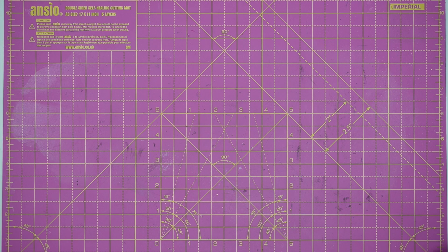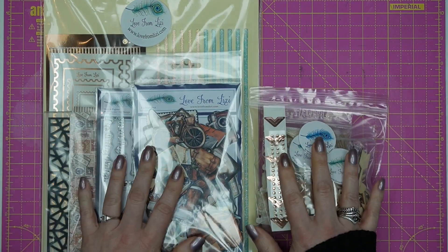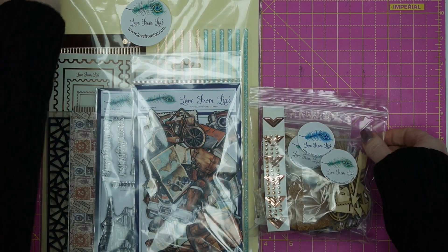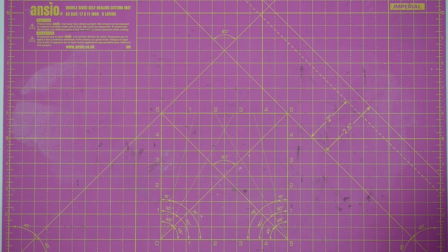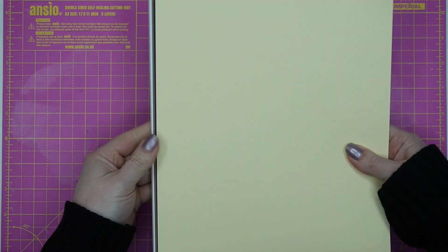The kit this month is called Vintage Escapes. There are two bags, and quite a few of these bits will have been sneaked over on Instagram so you may recognise some of them. I'm going to start with the A4 bag to give you a nice overview. Cardstock-wise, I have five sheets of eight and a half by eleven — American and Canadian letter-sized cardstock — that splits in half to create A2 card bases.